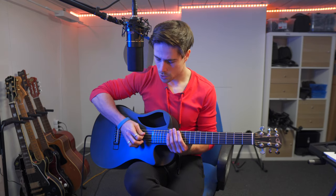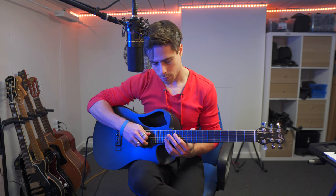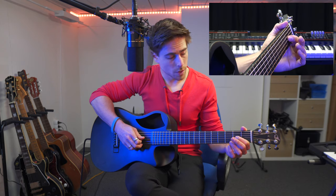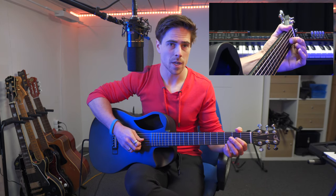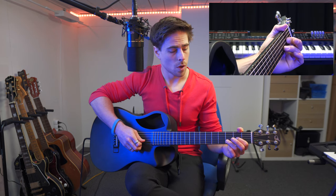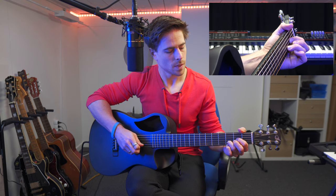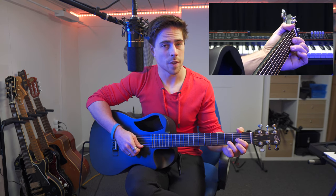We're only gonna use the four lower strings of our guitar — starting off with the fourth string, third string, second string and the first. We're starting off with our index finger on the second fret of the third string, then our ring finger on the third fret of the second string, and then finally our middle finger on the second fret of the first string.